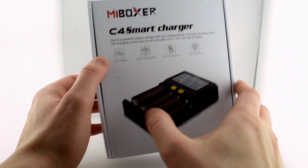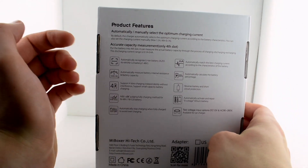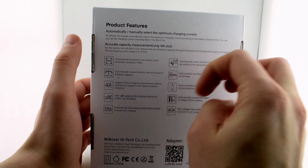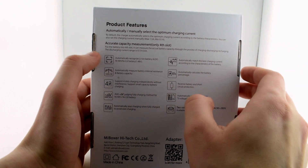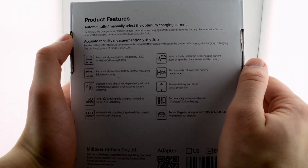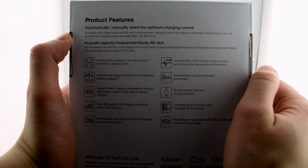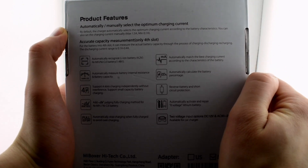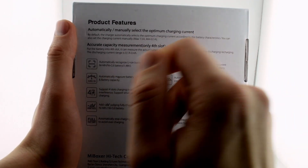It's full automatic. I'm not sure exactly what they mean by that, but it has a lot of protections. It will stop when the batteries are fully charged. If you put batteries in the wrong way, it will cut the charging. If it senses something wrong with the battery, it will cut the charging. So it has all the needed safety features.